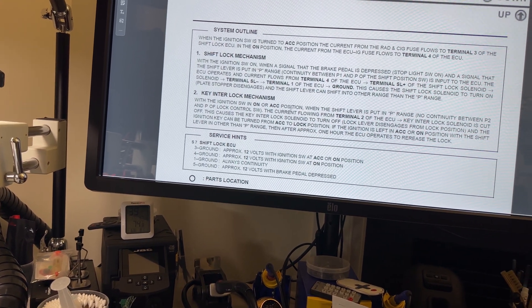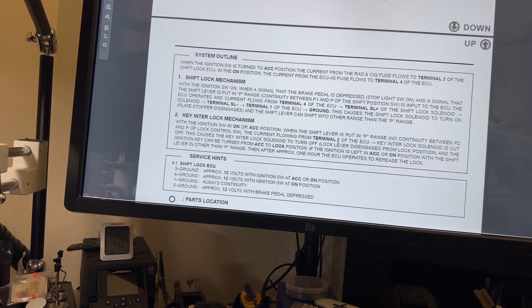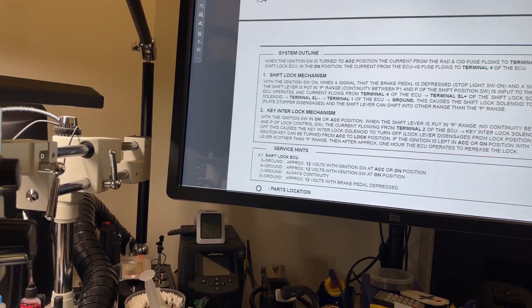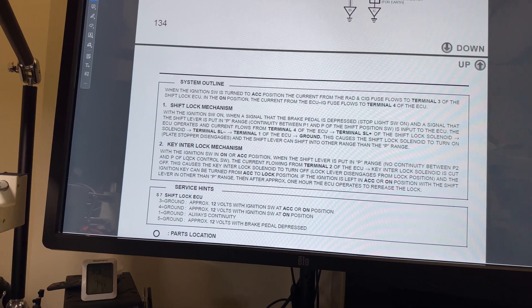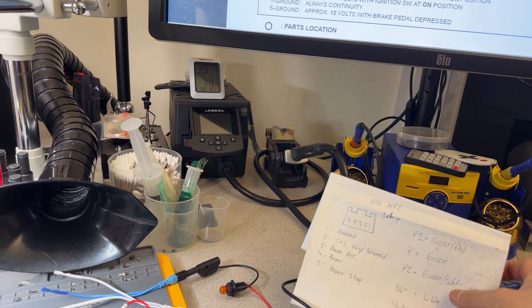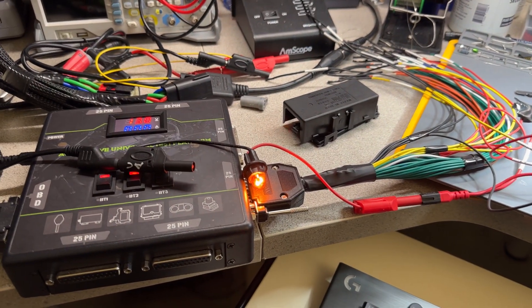So when this switch connects P1 and P, it closes the circuit and makes the solenoid engage. The other part is the key interlock mechanism: with the switch in on or accessory position, when the shift lever is put in park range, there is no continuity between P2 and P. Current flowing from terminal two of the ECU to the key interlock solenoid is cut off — so whenever the switch is in park, the key interlock solenoid should not be on. Green with red is P1, green with white — which I have here with a black wire — is P2.